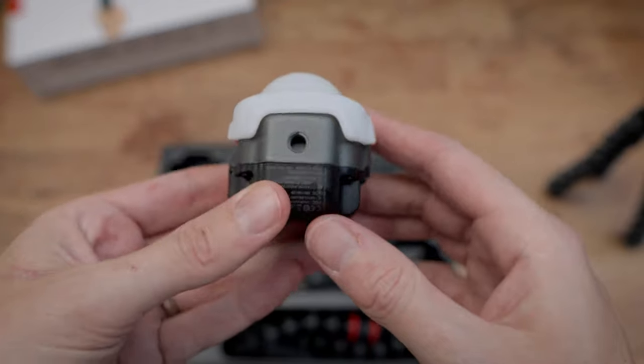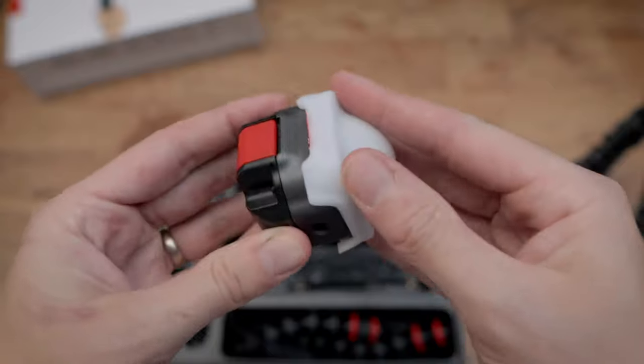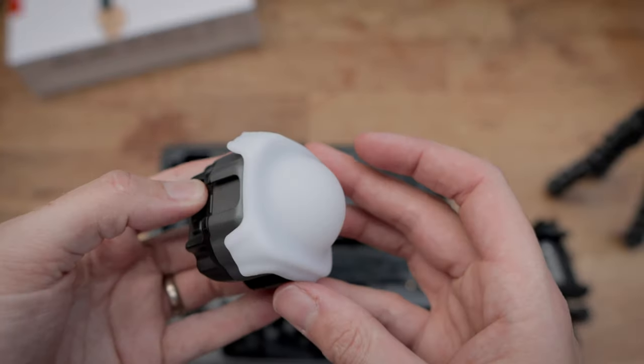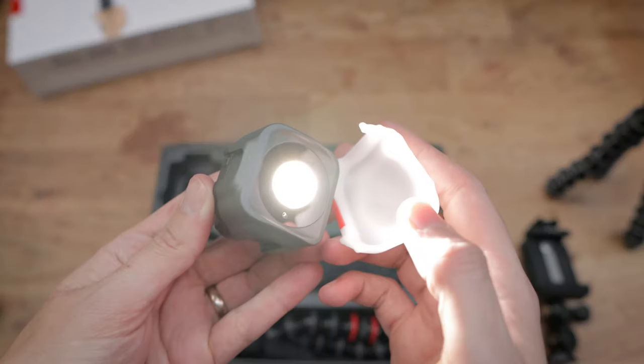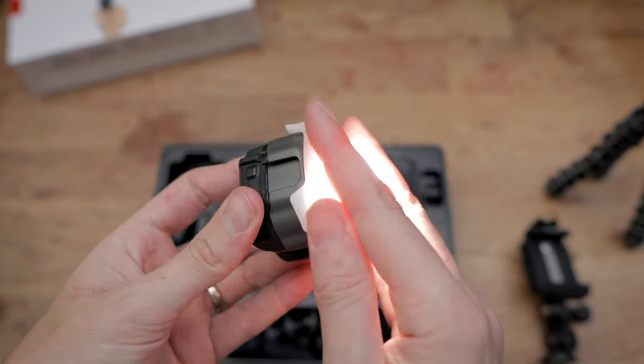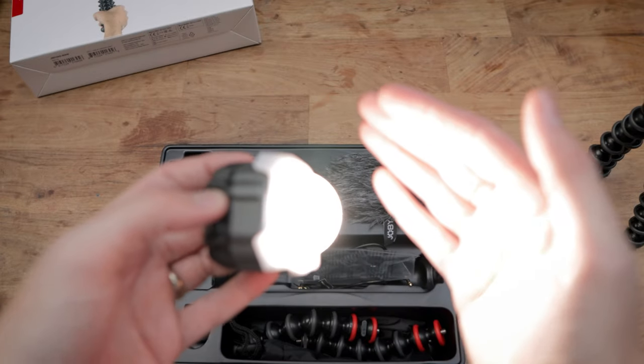The diffuser is rubber and sits on the front of the light, though it isn't all that secure unfortunately. There are two push buttons on the light — one to turn it on, then you use both to dim the light up and down in stages, five in total. If you want more control you can connect the light to your smartphone via Bluetooth, start the Joby app up, and gain zero to 100% dimming control.